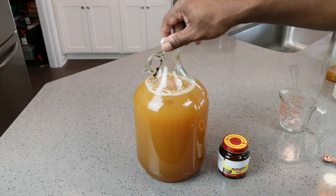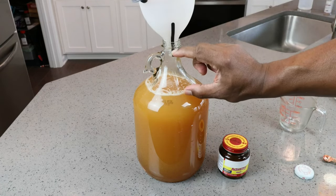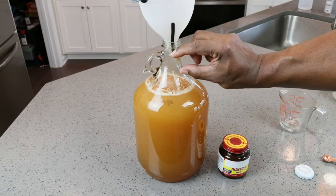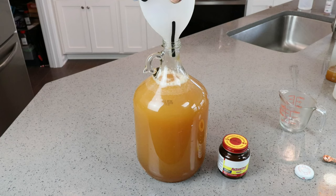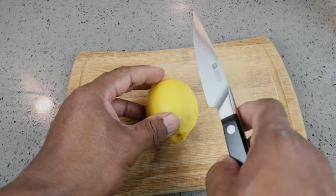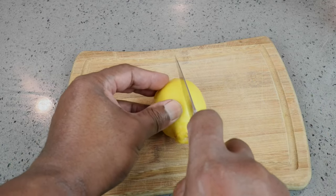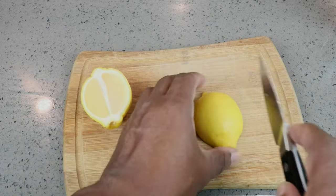Before adding in our yeast, I'm going to go ahead and do two things. One, I want to close that little headspace that I've got here to about half as much using some of the leftover juice. And let's go ahead and add in our lemon, which is actually our acid blend substitute, giving us one of the three acids that we need.